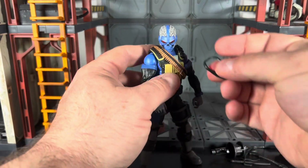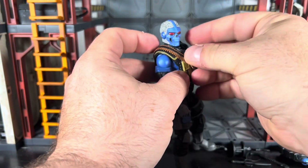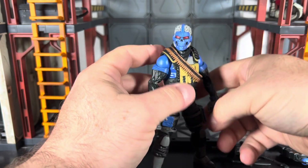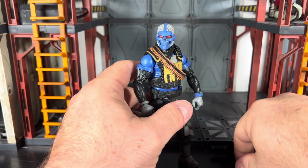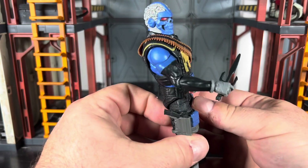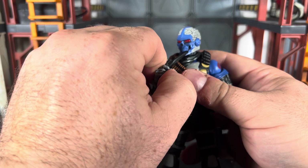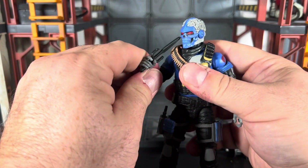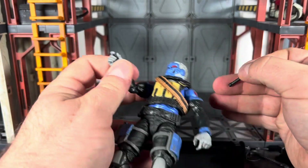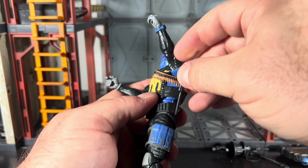The bandana simply clips around his neck — you don't have to have it on, but I think it finishes off the look and aesthetic nicely. He can hold his sidearm perfectly fine, and you can have him picking his teeth with it if you want — whatever you want to do.